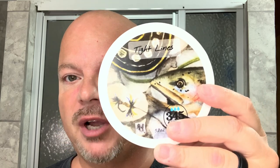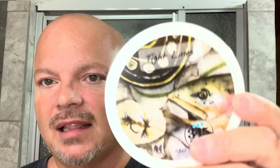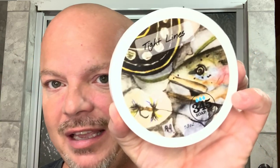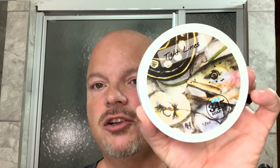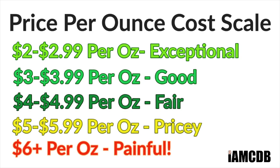Today we're going to be using 345 Soap Company Tight Lines. I really like 345 Soap Company — they are committed to value, which I really appreciate. This is a 5.8 ounce tub, which comes to you for $13.95, or on our cost chart, an exceptional $2.40 per ounce.